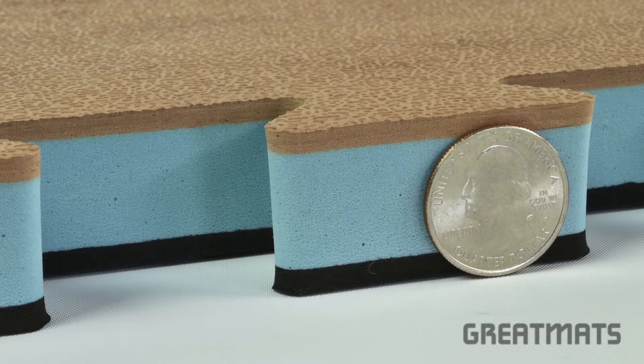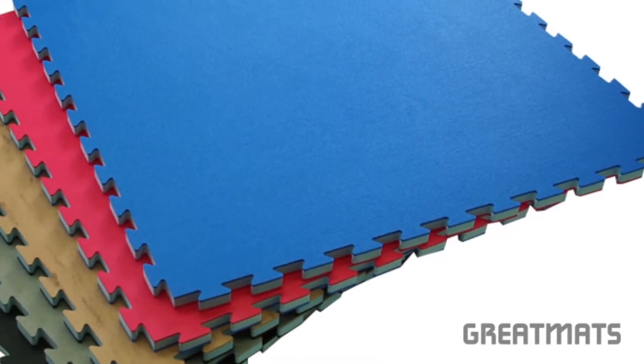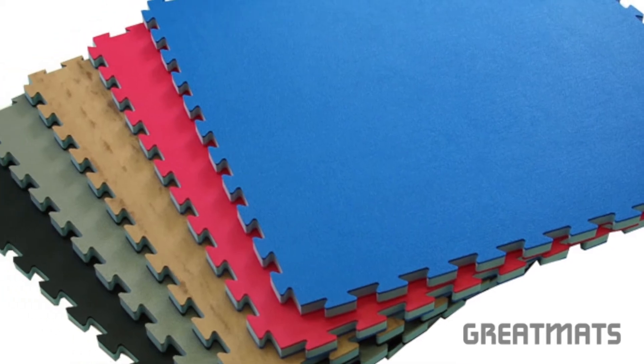The one-inch thickness is ideal for striking arts such as karate and taekwondo. The one-by-one meter puzzle style design allows for a fast and easy installation.